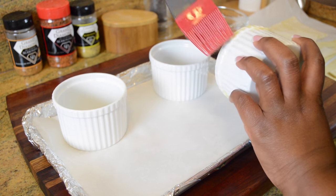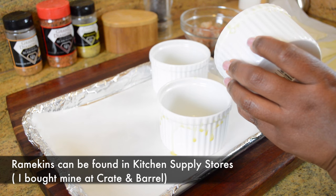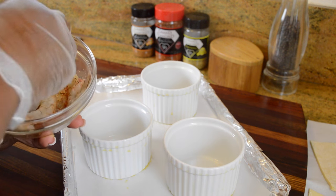Now I'm going to take some 10-ounce ramekins — or you can use any type of oven-safe bowl containers you have — and I'm going to brush the outside edges with an egg wash, which is one whole egg and two tablespoons of water. I'm just going to brush that on the outside of each one.